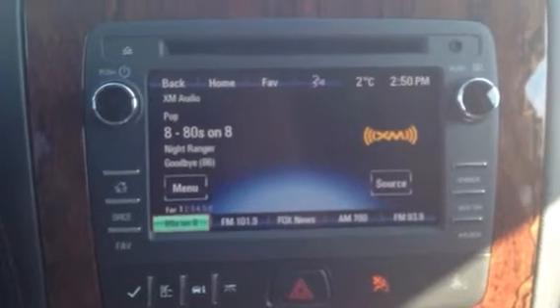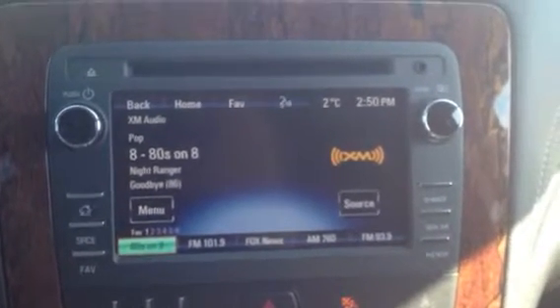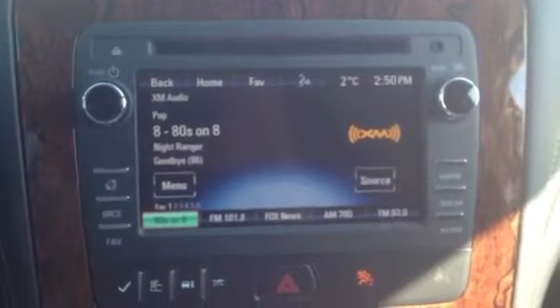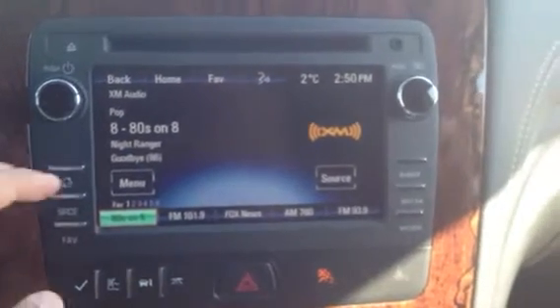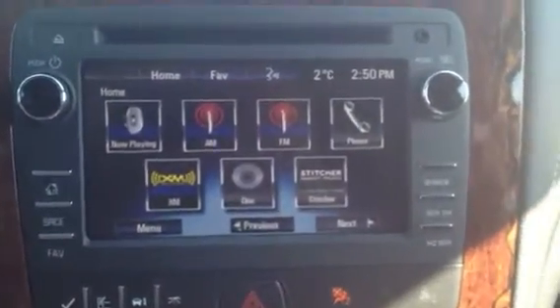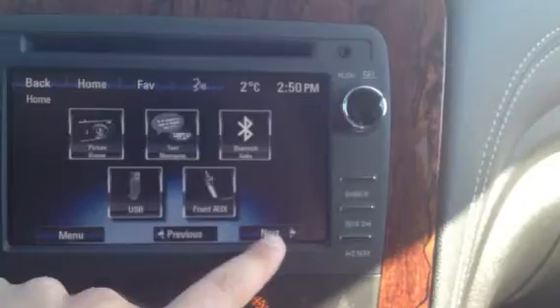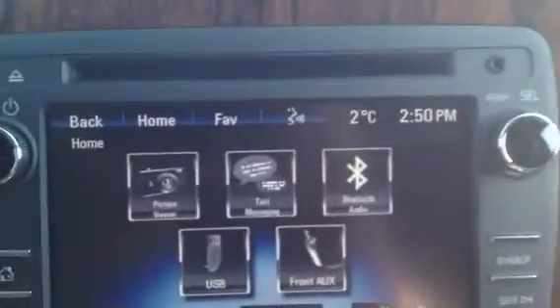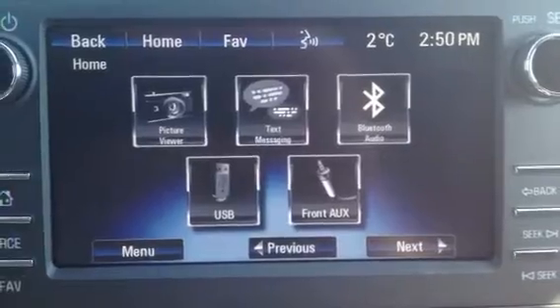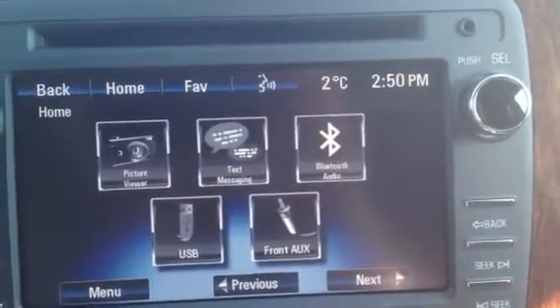It's got this beautiful color screen, the CD player, and the auxiliary port on the top right there. There are a whole bunch of other features — you go to the home menu and you'll have your satellite radio, AM, FM, and a lot of other cool things too. Once you have your phone's Bluetooth connected, you can do text messaging through voice, which is a really nice feature to keep your eyes on the road.